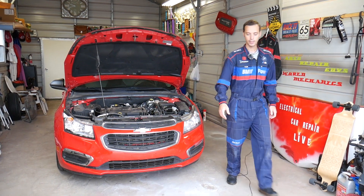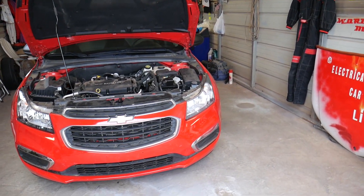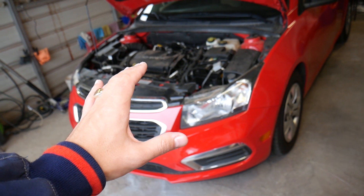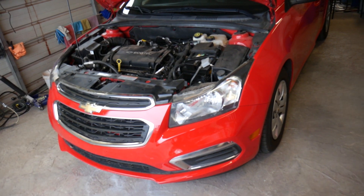This is a 2015 Chevy Cruze, but it should work the same way for the whole first generation from 2008 to 2016. If you guys need to buy any parts or tools for your Chevy Cruze, check out the link to see where we get ours from for a very good price.